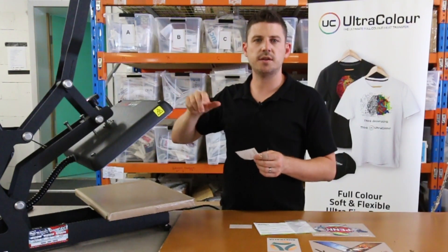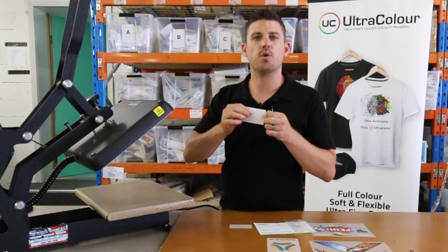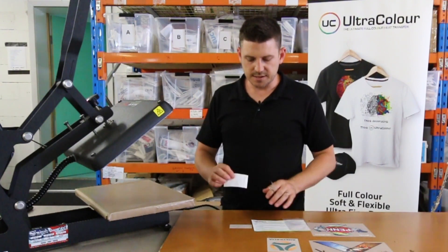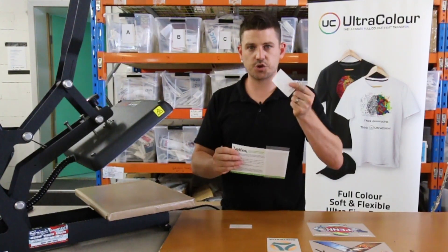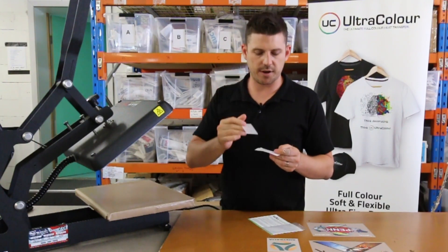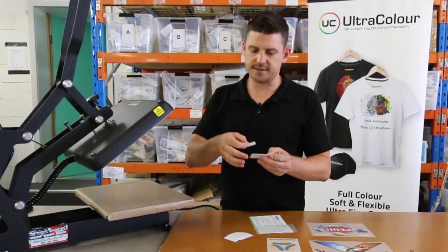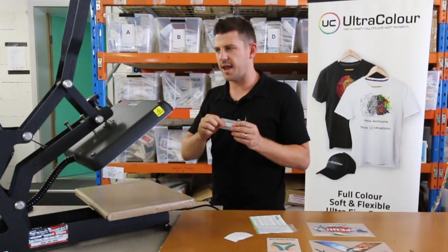If we set the press at 150 degrees, ideally we want to see the 149 square go dark black, because then we know we've hit that 149 bracket. I'm going to show you how to do that. Pull out your test strips from the pack. We've also put some bits of plastic in there — that's our transfer plastic. Peel the sticker off and stick it into the middle, just to give it a carrier to put into the press to heat up.